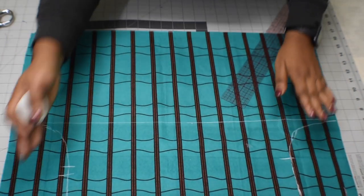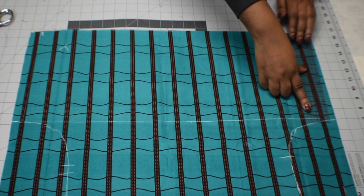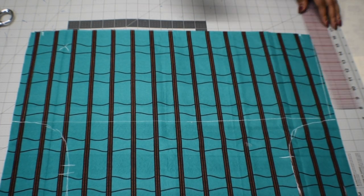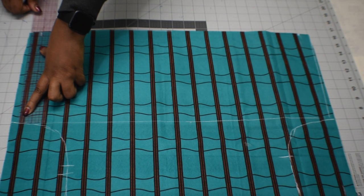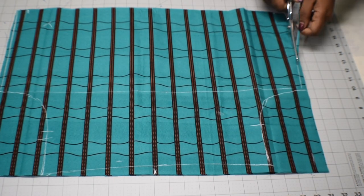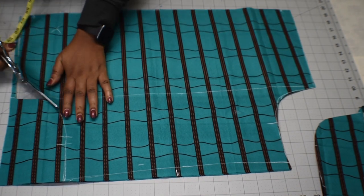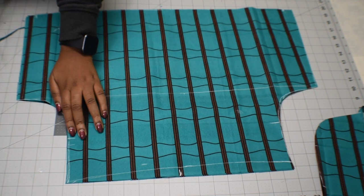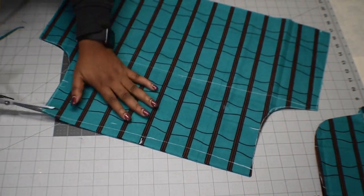Before you cut, mark half an inch on the armhole side and grade it all the way down to the sleeve hem. Do the same thing to the other side — mark half an inch and grade it down. Then go ahead and cut it out. When you're cutting, put two notches at the back and one notch at the front. Then finish cutting the top of the sleeves.